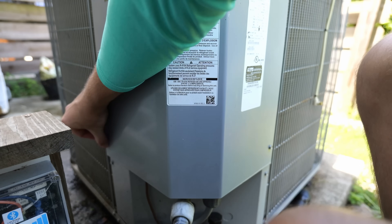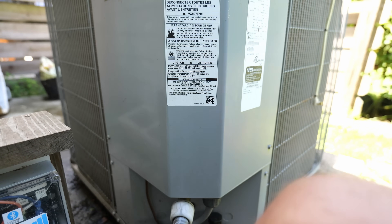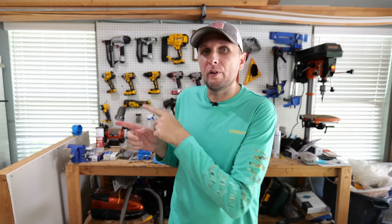All that's left is to reinstall the panel on the AC unit — reinsert the two screws and tighten them down, and now everything is hooked back up and covered properly. If you're interested, I did a recent video on the top five things AC companies don't want you to know about diagnosing, fixing, and maintaining your AC unit. I'll post a link to that video. I hope you found this video helpful — if you did, hit the thumbs up button, leave any questions in the comments, and I'll catch you in the next one.